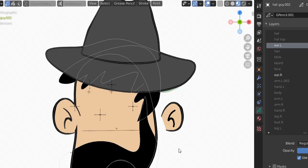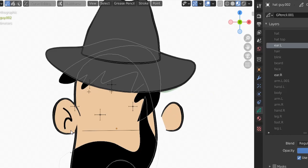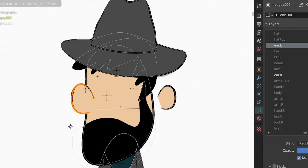We need to clean up the ear shapes since we're looking at them from behind. Select one ear, hit L to select all of it, then X to remove. Do the same for the other ear with L then X. Nice — the interior ear detail lines are removed.